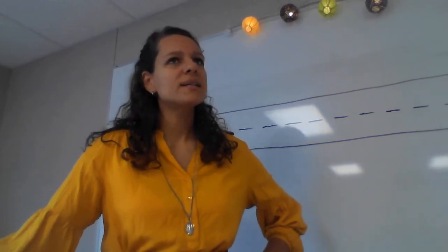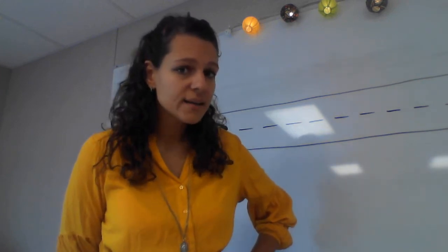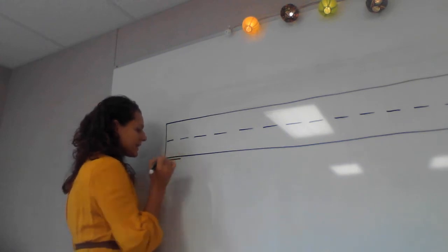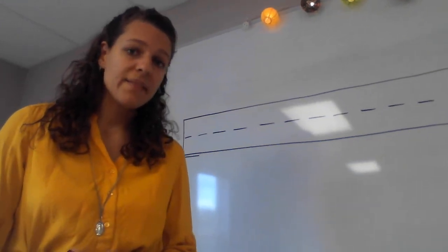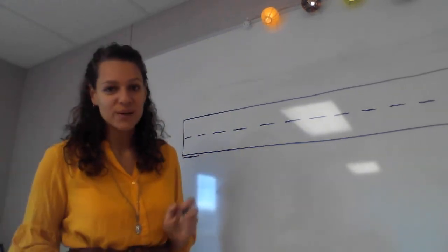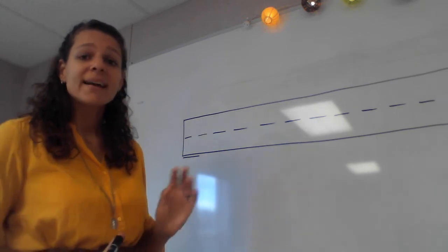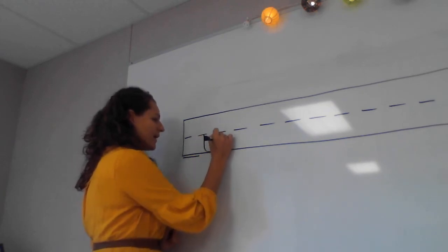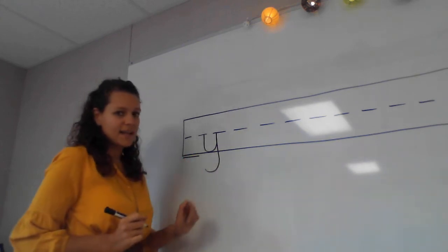We are going to learn our 26th phonogram today, and then we'll know all of the phonograms that are in our alphabet — all the ones that are just one letter. Before we do that, I want to give you a little quiz. Can you write the phonogram that says 'yuh-it-ie'? Now, 'yuh-it-ie' is a short line letter, so it starts at the dotted line.